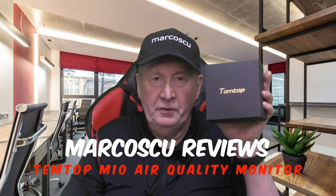Now then, today in the box is the Temtop M10 air quality monitor. Now let's give it a go, but first be sure to check our full review below and to press like and subscribe. Now many thanks and let's get on with it.